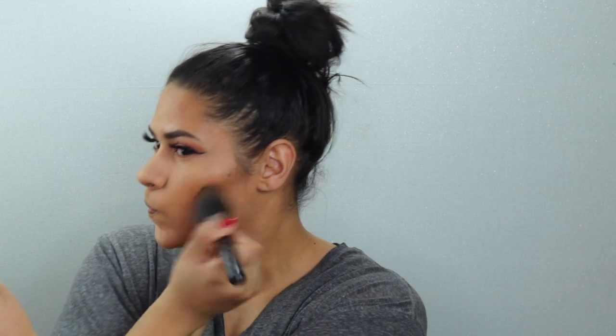I'm going to take my Morphe bronzer and use it to add some color to the face.